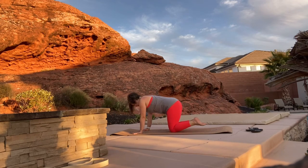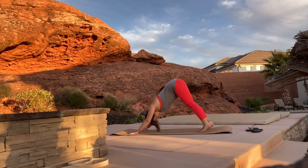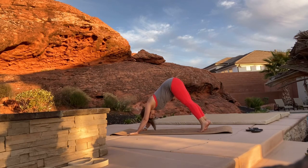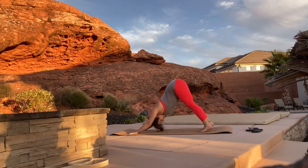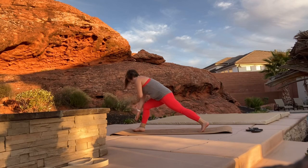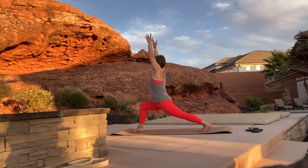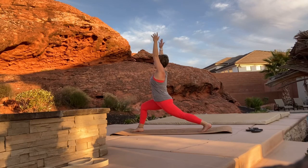Inhale as you curl your toes under on the mat and exhale as you push up into down dog. Inhale and step your right foot up in between your hands. Exhale as you engage your core, come up, arms go above your head, and sink into your crescent lunge.